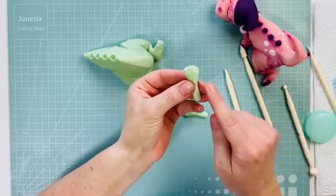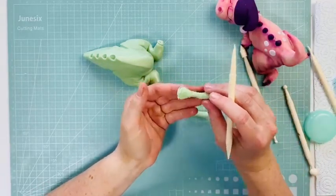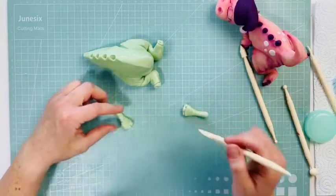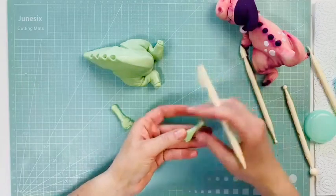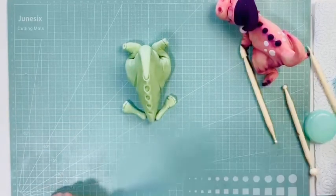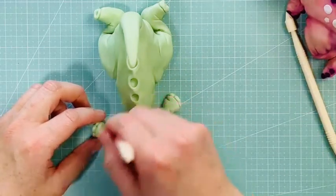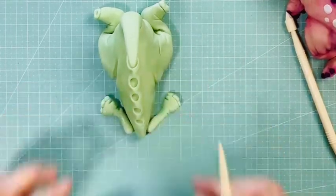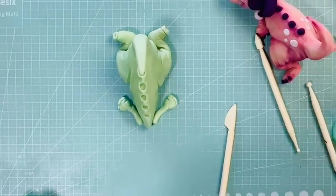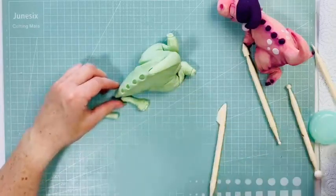Let's put a little bit of grooves in the arms here — I think he looks cute with a few little grooves, just like that. So that's that side, and then you want to do it again on this side. Now let's put these on — a little bit of water.